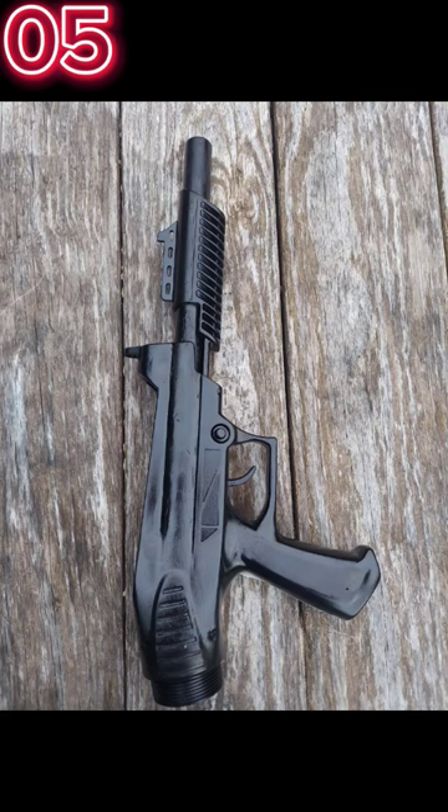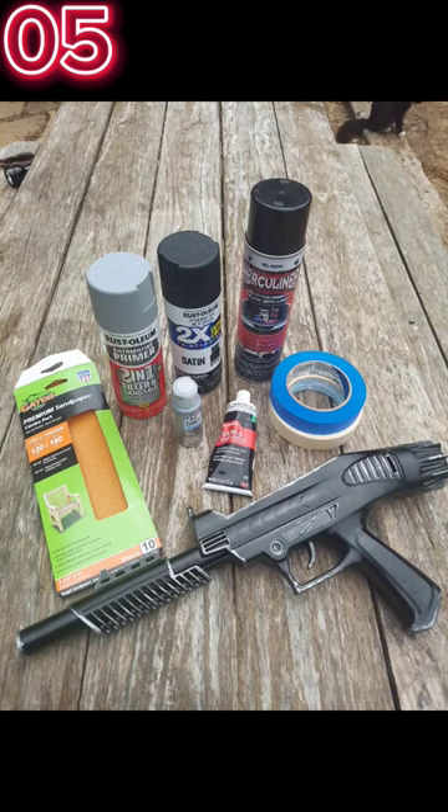After I was done with that, I painted it black, and that's when it really felt like it was coming together. I couldn't fit everything into this one video, so I'm going to make a part 2.